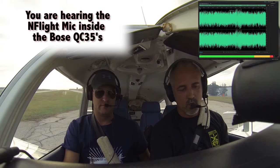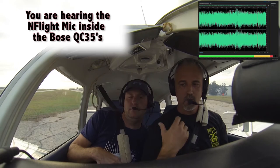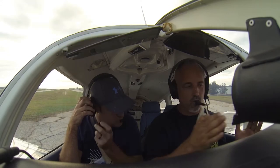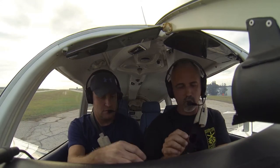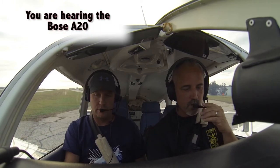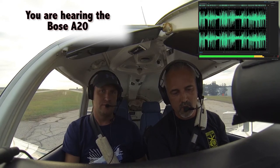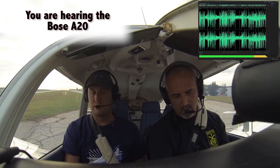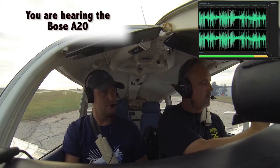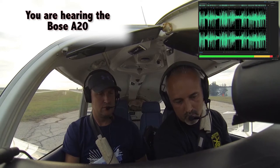Pull it back down. Jeremy and I are going to swap the little microphone over — if he'll give me the microphone I'll stick it in my headset and we'll do a run-up again. I don't think there should be a whole lot of difference between co-pilot side. All right, so now I've got it in my ear. Go back up to 2,000 RPMs. Windows open. Windows closed. Mag check.